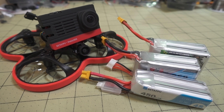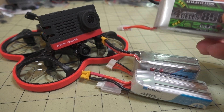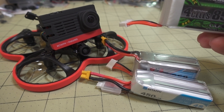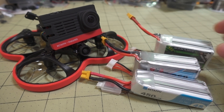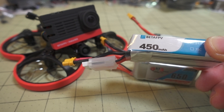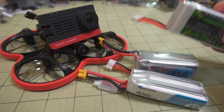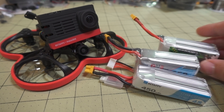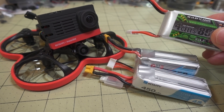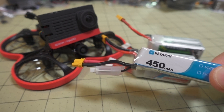This tune is optimized for the 650 milliamp hour 4S. If you're going to go with a heavier battery like the 4S 850, which is a little bit heavier, you can probably get away with a lower P and D-gain. If you're going to go with a lighter battery like the 450 4S, you can probably increase your P and D-gain to something even higher - maybe instead of 1.4, you can go to 1.5 or 1.6. And then on the heavier battery, you can probably reduce it to like 1.3 or 1.2. It really depends on how much flight time you want.